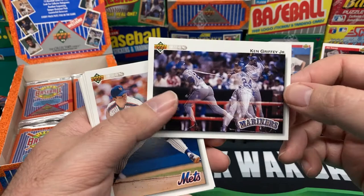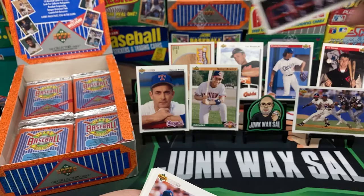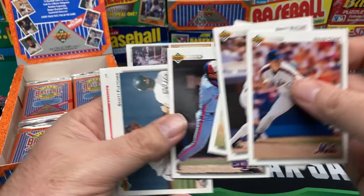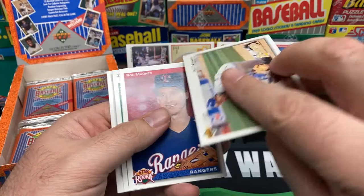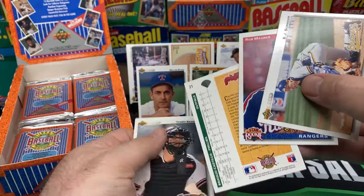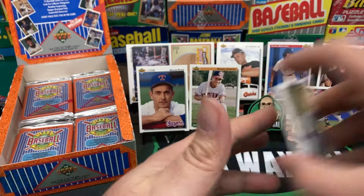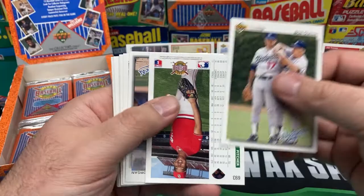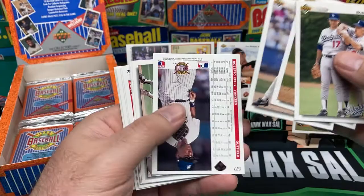David Cone, Brett Butler, Jack Armstrong, Scott Fletcher, BJ Surhoff, Braulio Castillo. Wonder if he was in the majors for a hot minute. If I don't get a Manny Ramirez I'm calling up Upper Deck and complaining — that'll be a load of crap. I'm going to start a petition on Change.org. They need to issue a refund.